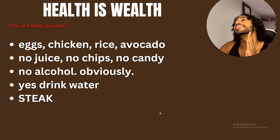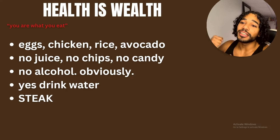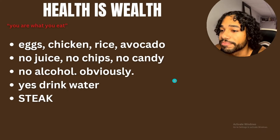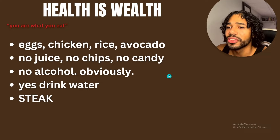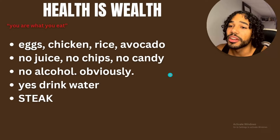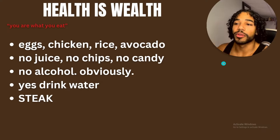Steak is amazing — it'll get you the calories, the protein, the fat, everything. Eat steak, eat rice, eat chicken, eat avocado, and just keep eating that over and over. I don't get tired of eating the same good food every day. Eggs are basically like steroids — it's one of the best things you can ever eat. It's packed with protein and nutrients. Buy farmer eggs, organic eggs — the best quality you can get.